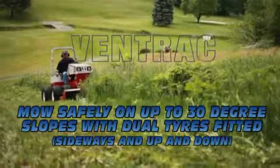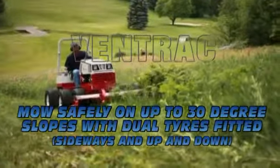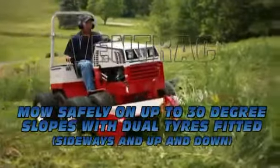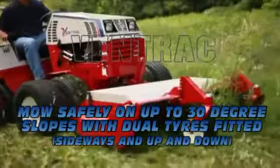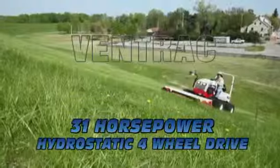Ventrac operators love the power at their fingertips, low centre of gravity, all wheel drive and increased safety while operating on steep grades when equipped with the optional dual wheels. Attachment and tractor weight are distributed over low impact flotation tyres which provide a soft touch to the turf while providing great traction and minimal turf disturbance.